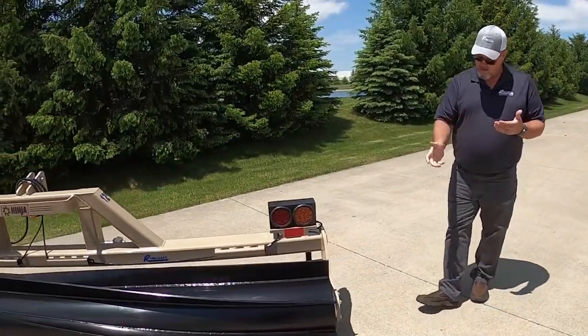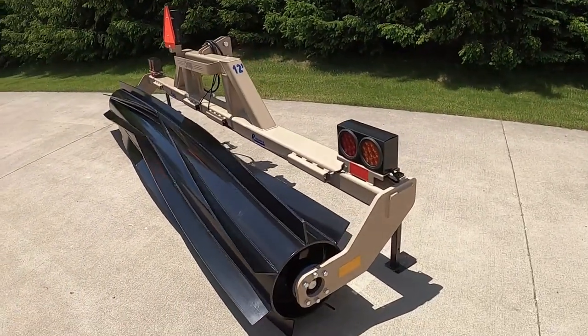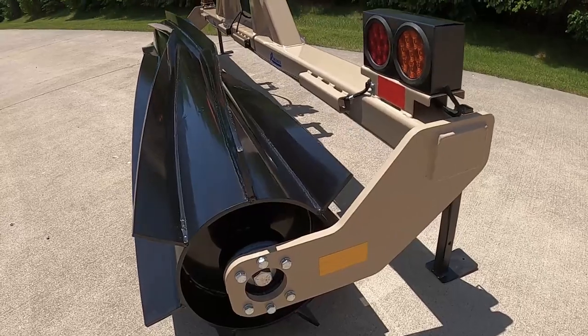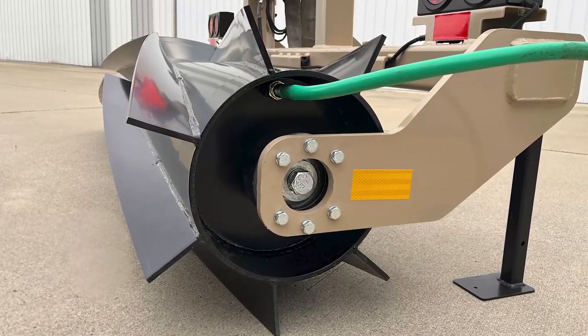As we come around the end here, I'd like to point out that we have a very good greasable heavy-duty bearing, and also there is a fill and drain on each end of the roller.